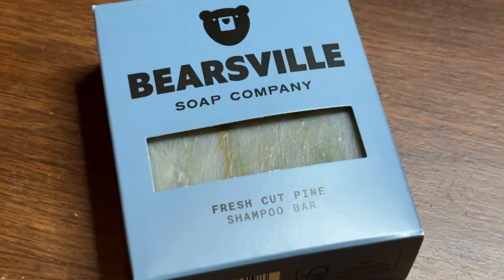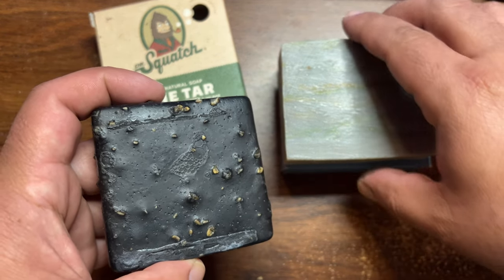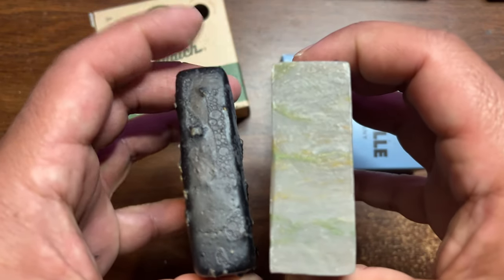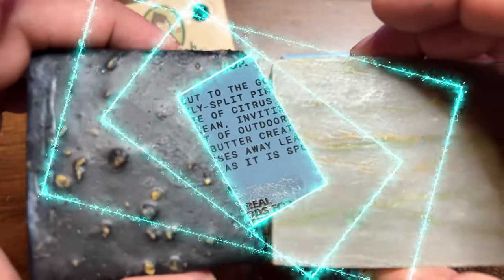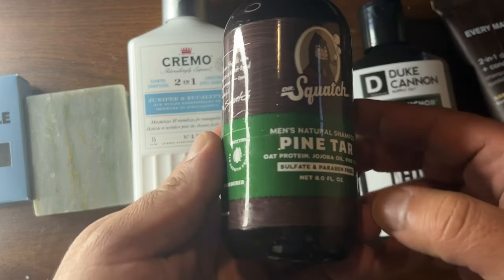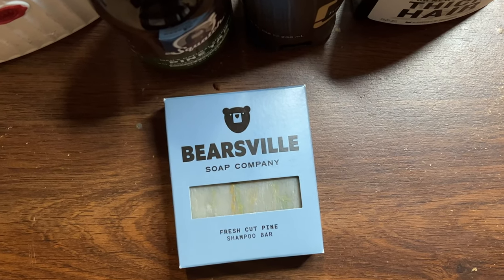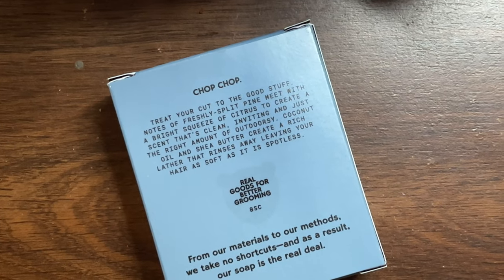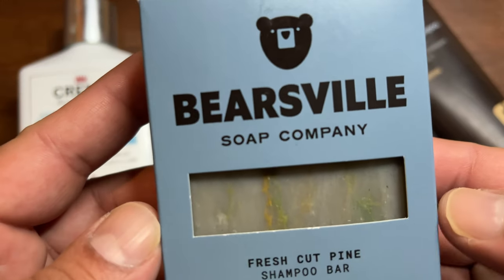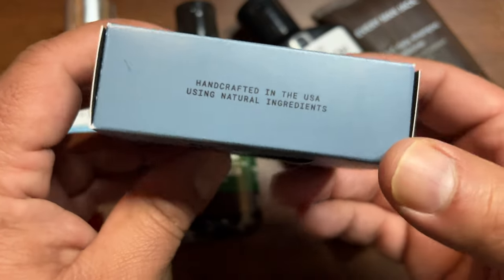Something else I really loved about this shampoo bar is the scent. They have it listed as fresh cut pine. In my opinion it smells really similar to Dr. Squatch's pine tar soap — if you've tried that, this one will remind you of it. They also say this shampoo bar has a bit of citrus scent in it, which is a really good combination. They combined pine and citrus in a well-balanced way so neither one overpowers the other. On the back of the label they say you'll get notes of freshly split pine with a bright squeeze of citrus to create a scent that's clean, inviting, and just the right amount of outdoorsy.